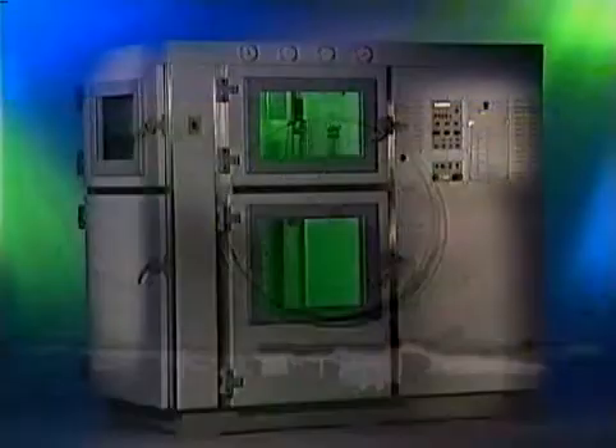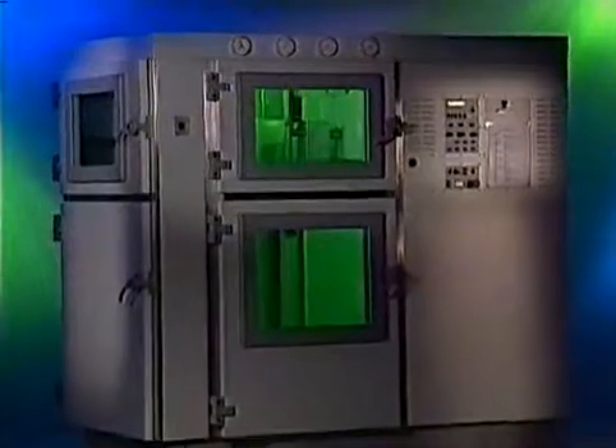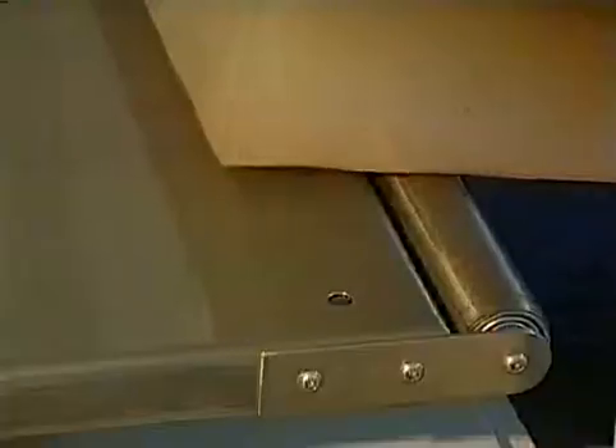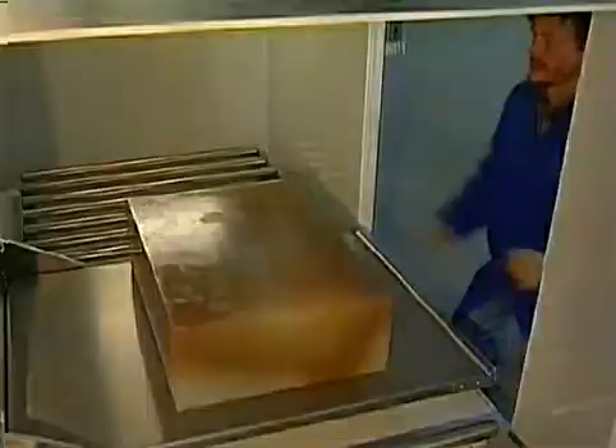System 2 XL is an extended System 2, with triple the mold volume. This way, complete dashboards or front panels can be cast. The lift is combined with a roller conveyor so that small as well as very large molds can easily be moved.